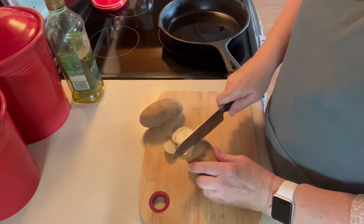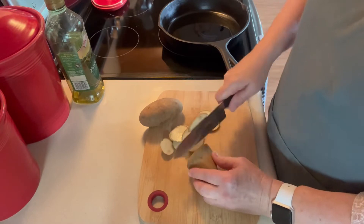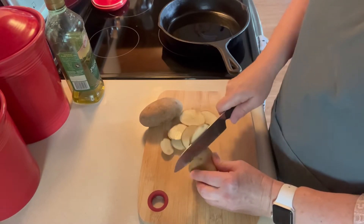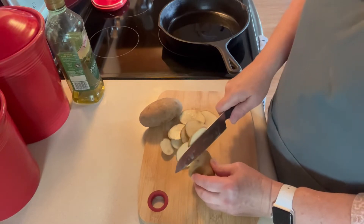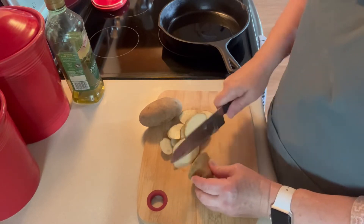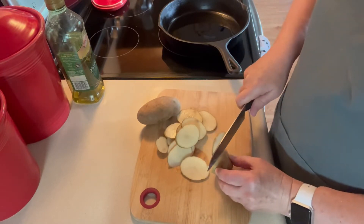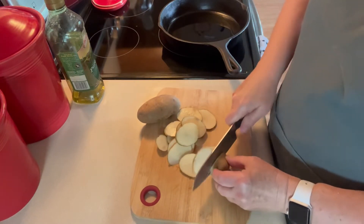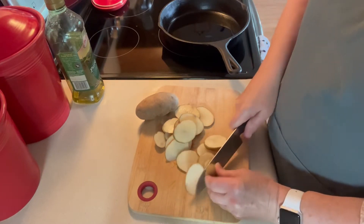Now my mom would have made them with some bacon drippings, and I suppose in the past I would have too. But I don't save my bacon drippings anymore, feeling like we just don't need them. We both are trying to watch our fats and cholesterol. So I don't have any bacon drippings, and I'm only going to make two potatoes here because there's just the two of us.